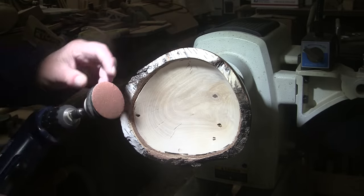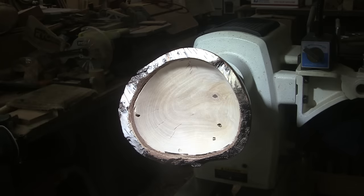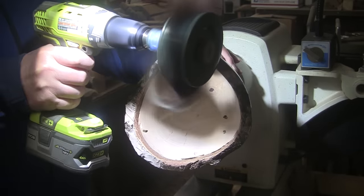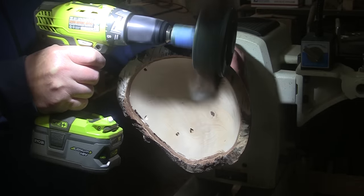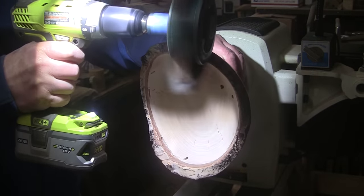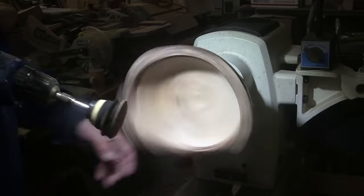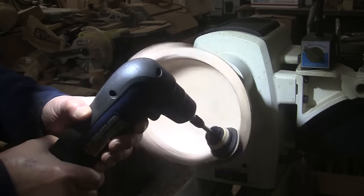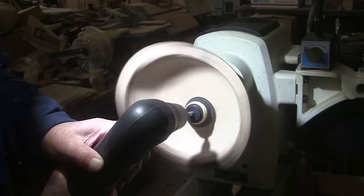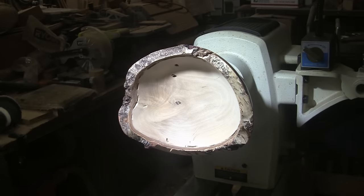I should have done this earlier — I just plain forgot. I must be getting old. When I'm done with that, I'll switch to my two-inch disc starting at 80 grit, with the lathe spinning forward at about 400 RPM. I'll show you what that looks like as soon as I get my mask on — working up from 80 through 400 grit. That looks pretty easy peasy. I'll bring it back in a bit and we'll put some sanding sealer on.